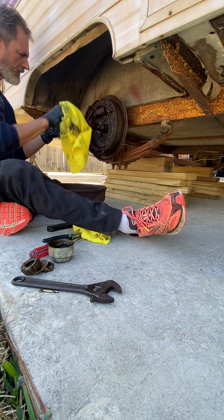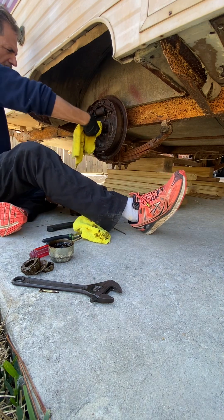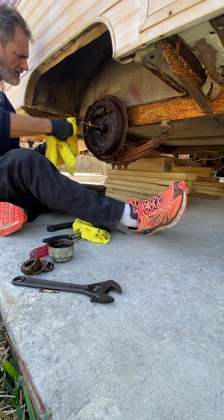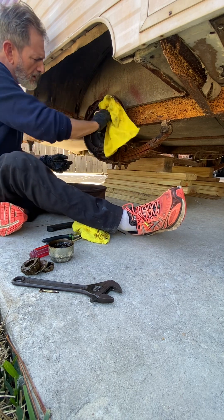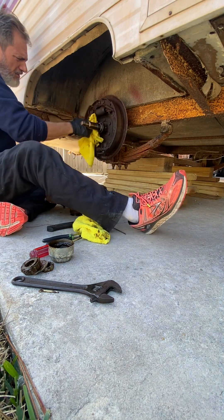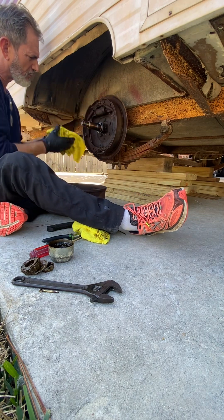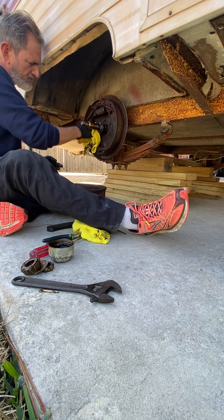Look at the cobwebs. It looks like an old traditional disc drum brake system. The wheel cylinders and brake cylinders are shot.